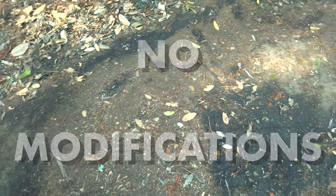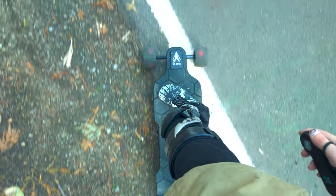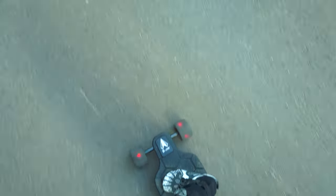Straight off the bat, I've made no modifications to the board, made sure it was in good shape before this ride, but otherwise this is completely out of box.